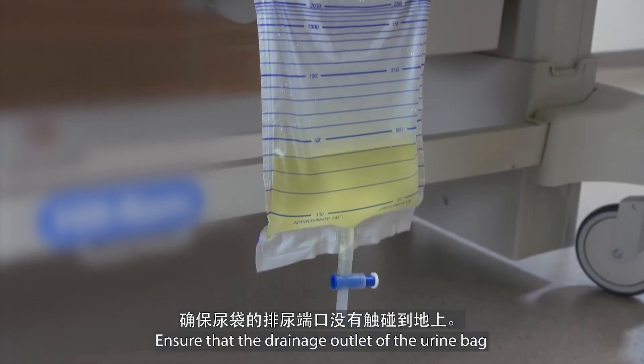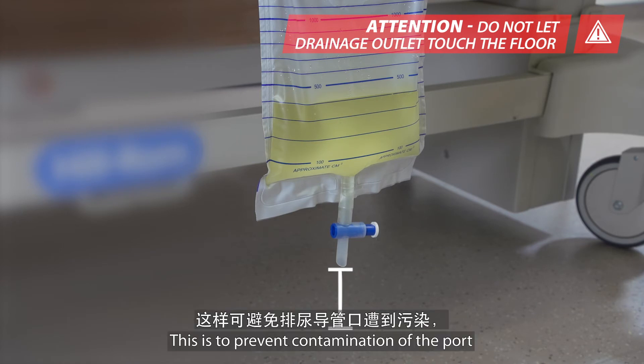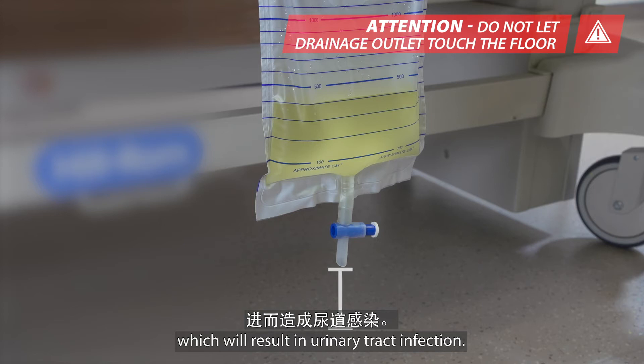Ensure that the drainage outlet of the urine bag does not touch the floor. This is to prevent contamination of the port, which will result in urinary tract infection.